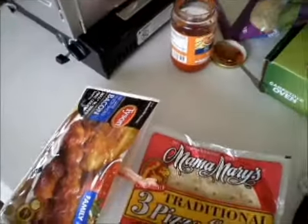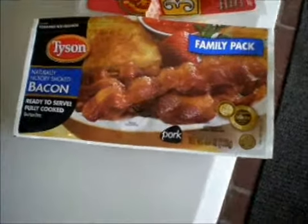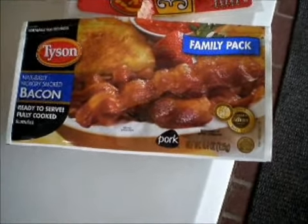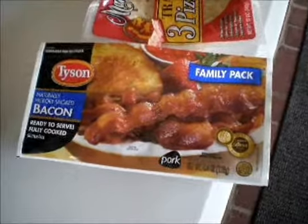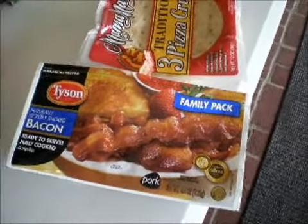I just gotta tell you — this bacon right out of the package is awesome. I love it. Those of you who love bacon, I suggest you get five or six packs because you're going to eat the first one just right out of there. It's really good.